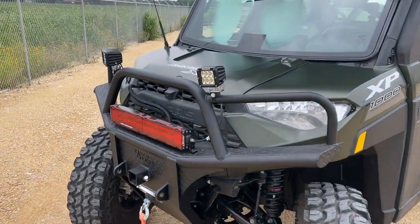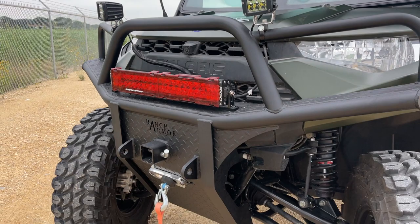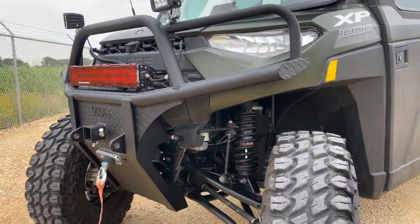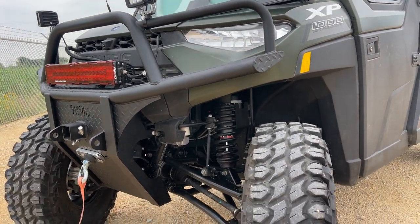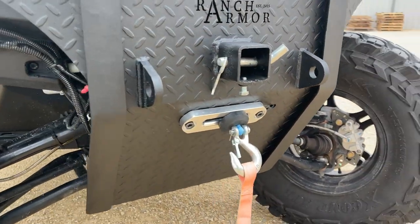Three-inch lift, front Ford A-arms, 32s, heavy-duty shocks. We've got the front Ranch Armor bumper. This unit came with a couple of Rigid lights already — we just mounted them on the bumper for the customer. Our front bumper protects the front end and works with the automatic stop winch on the factory unit.